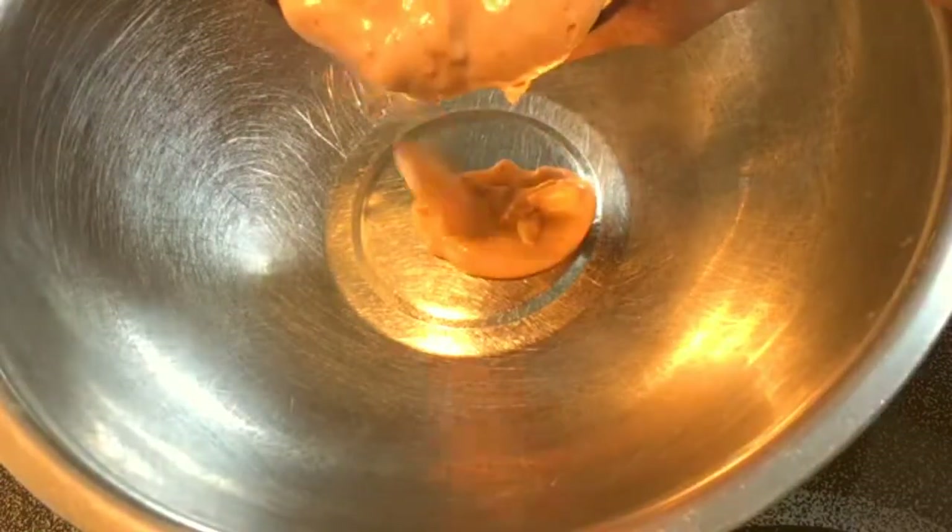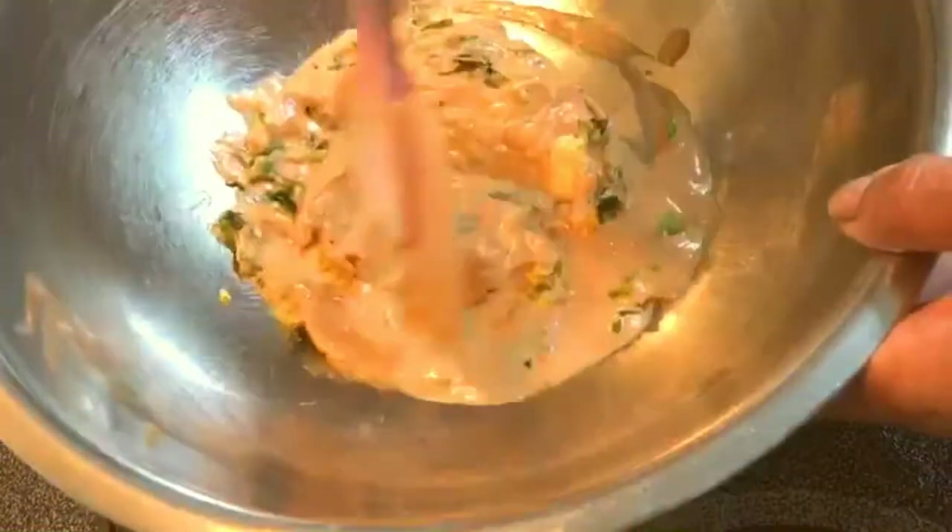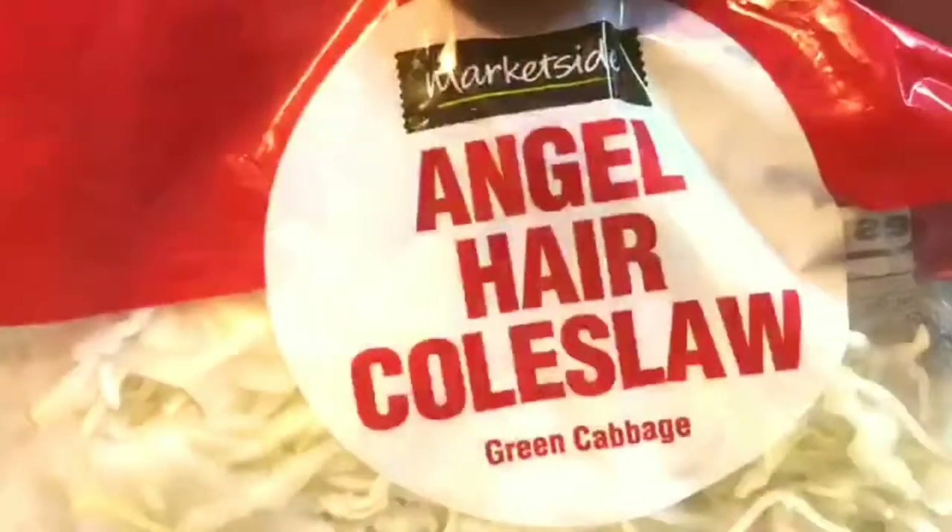First we're going to start with about half a cup of this sauce. Next I'm going to mix in some chopped dill and some fresh ground garlic, and to that I'm going to add a bag of coleslaw. This bag is 10 ounces.